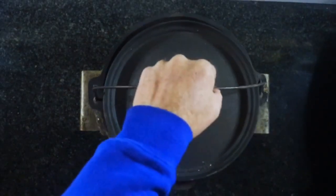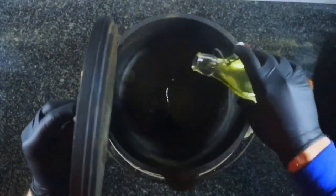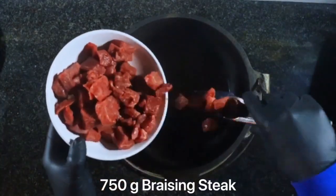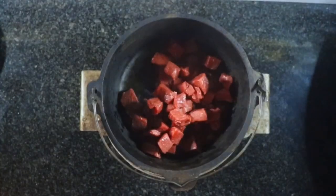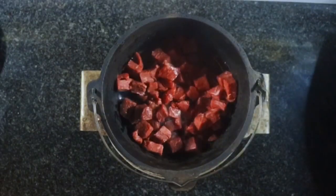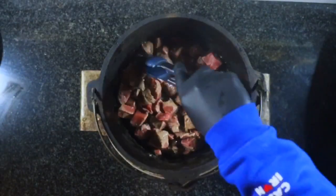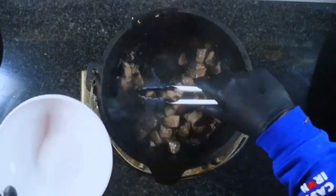We've already got some coals going in our joy stove. I'm just going to pop a small Dutch oven onto it and add one tablespoon of oil, just to get this warm. Once we're ready, we've got 750 grams of braising steak. We just want to brown this steak off on all sides — just keep moving it around until it's all brown. Then we're going to remove it from the Dutch oven.